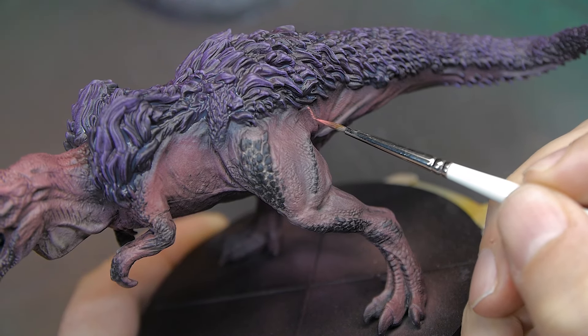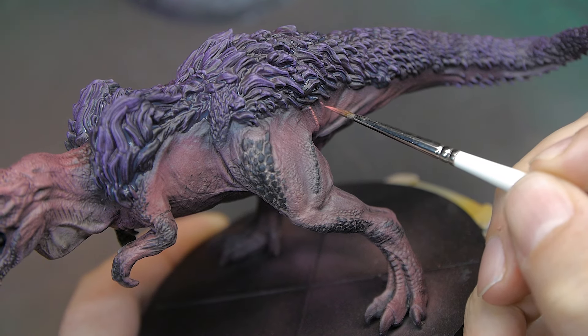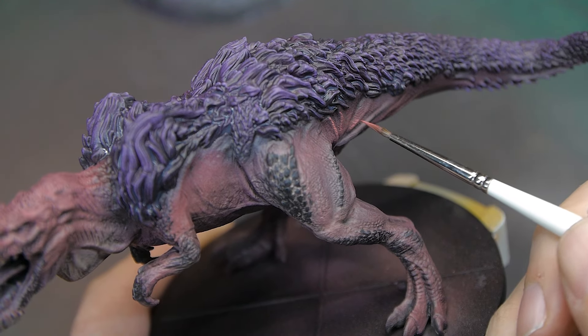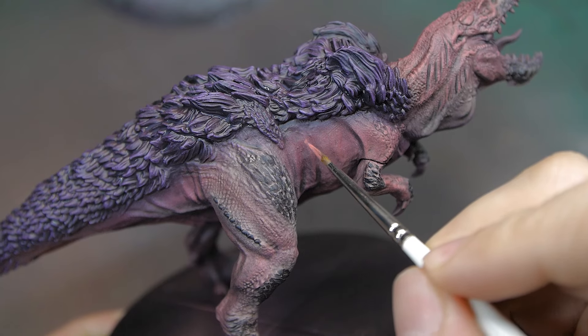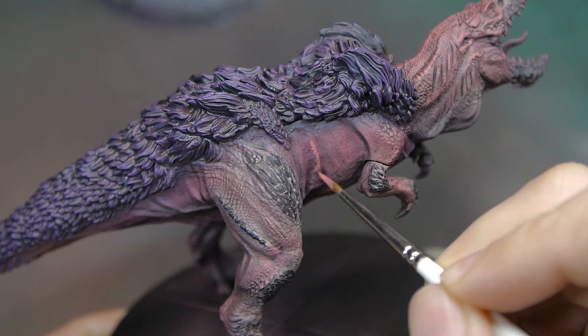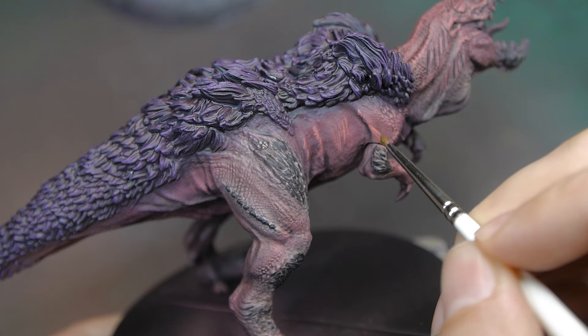Then I started adding in some very scratchy highlights on the fur. I'd got plenty of nice blends and transitions using the airbrush earlier on, but I wanted some stark highlights just on the very edges - the top folds and top areas - just to pick out that detail so it doesn't look quite as airbrushed and soft. I wanted that scratchy highlight detail in there as well.